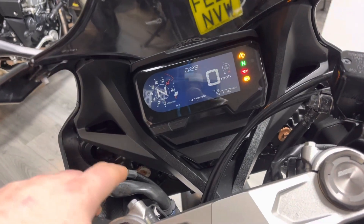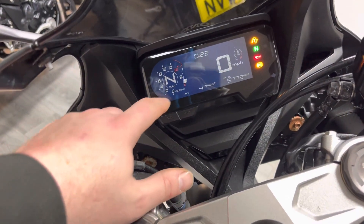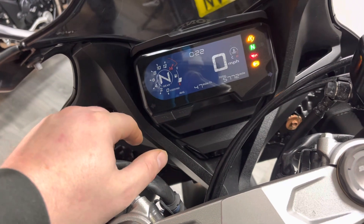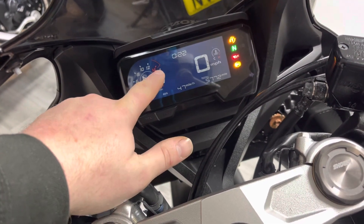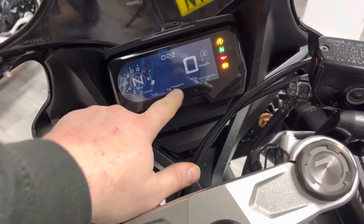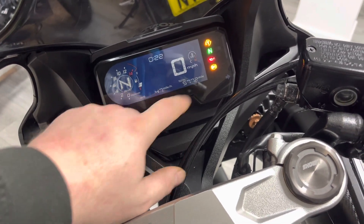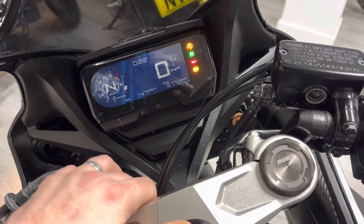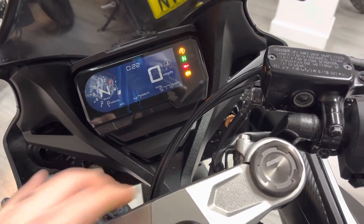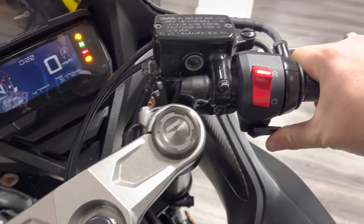It's not a TFT dash on these, but it is a full digital dash giving you all the information you'd need: rev counter on the left-hand side, gear position indicator, fuel gauge, clock, all your trip information, temperatures on the right, and your speedo. The mileage is five thousand seven hundred and seventy-two from new. Let's give the bike a start-up for you.